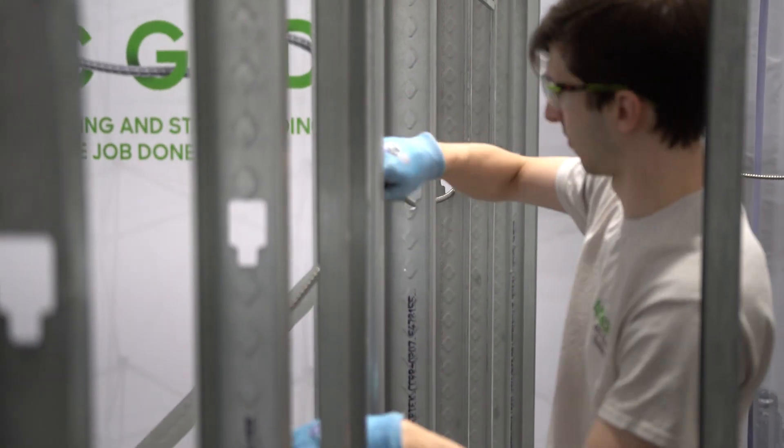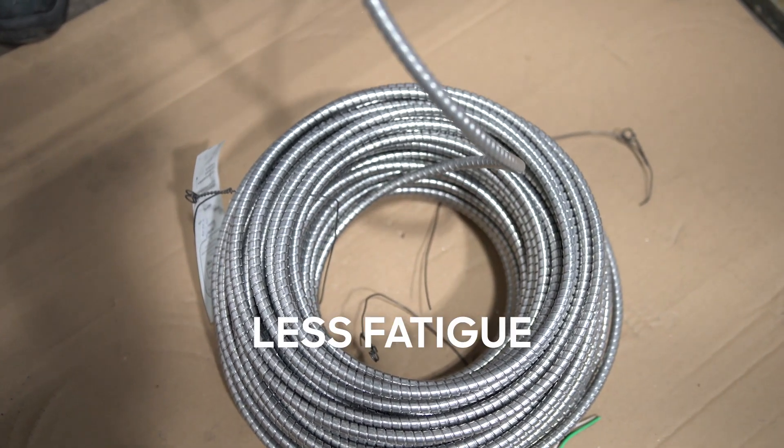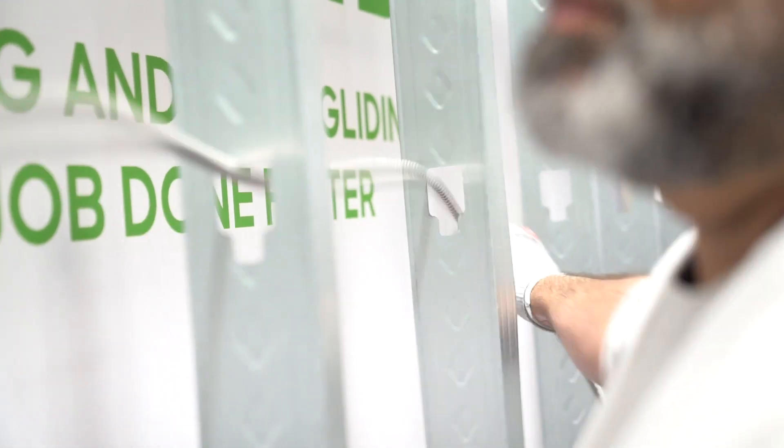Electrical contractors will notice that MCGlide takes less effort to pull through studs or overhead in ceilings. Notable benefits are less worker fatigue and improved ergonomics due to MCGlide's smooth profile. Let us demonstrate and share a few installation tips.